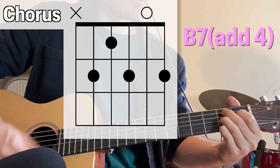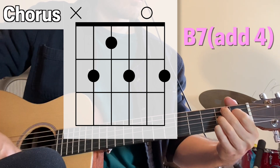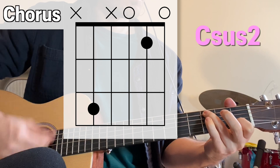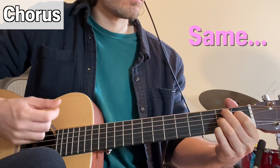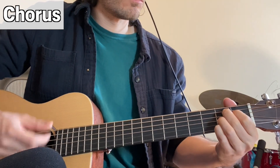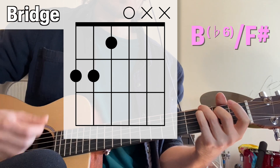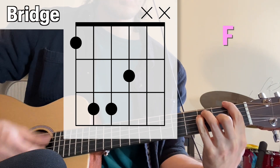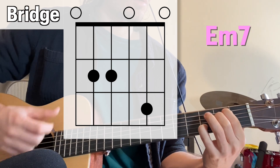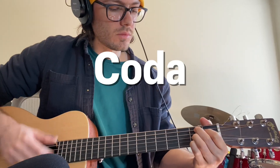And now the chorus. There's a mini bridge that happens twice in the song — I think the F chord really stands out there. Lastly, at the very end of the song, he plays a sort of coda with different versions of the chorus chords, bringing out E, F-sharp, and G as bass notes.